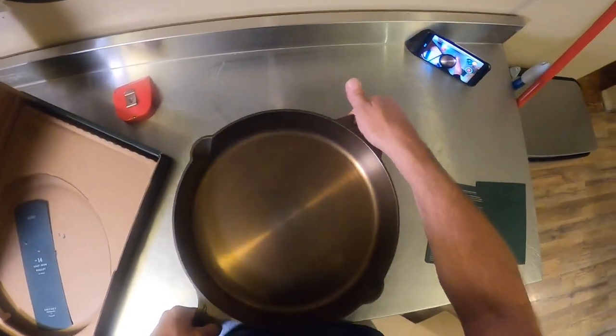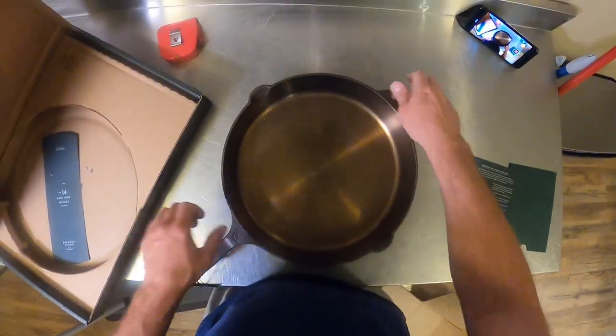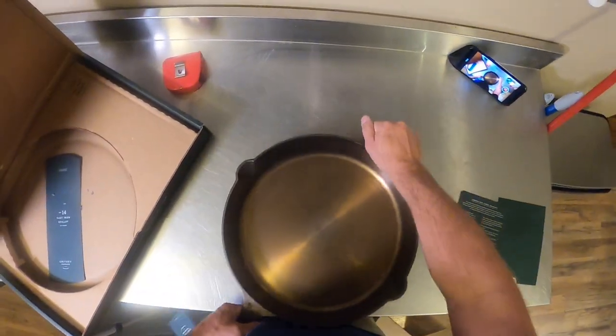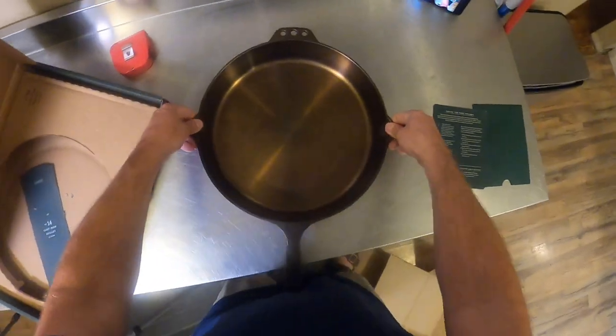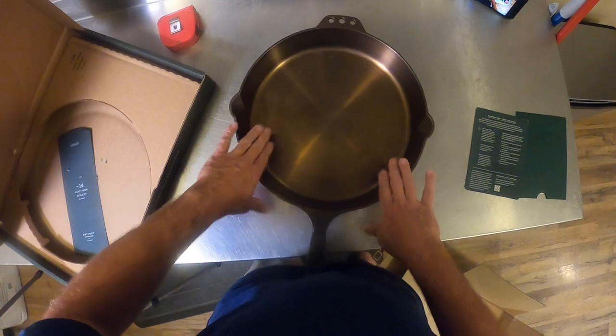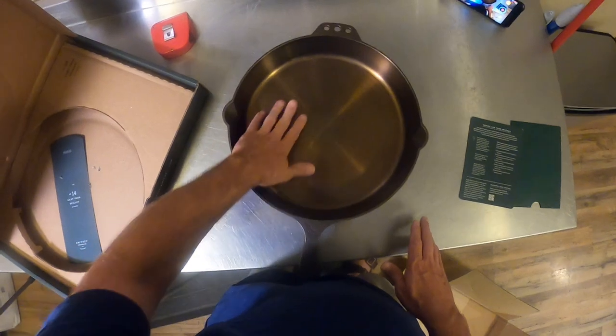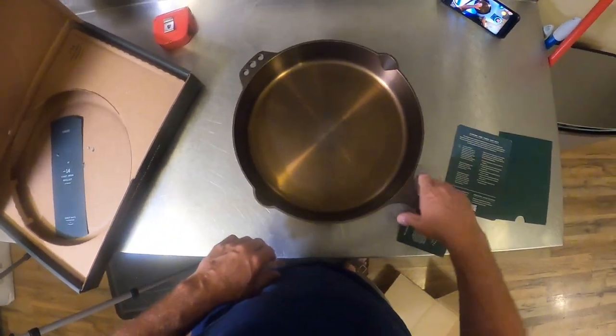There's plenty of room to cook half a dozen eggs or four or five burgers — whatever you want. You can probably fit two or three New York strips in there. It's got a good handle; some cast iron pans don't feel great, but this one does. It's got the little helper handle, so if you have a braised chicken dish or something heavy you need to move, it works great. It's got some pretty deep pour spouts and a decent angle on the sides, which makes it easier to get in with a spatula and scoop things up.